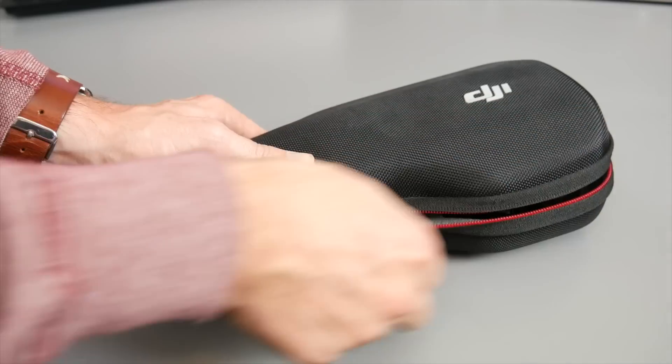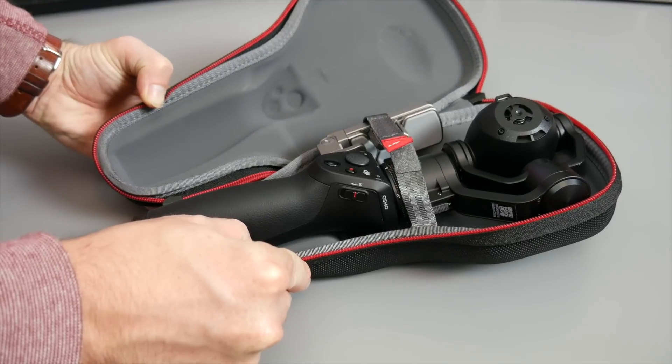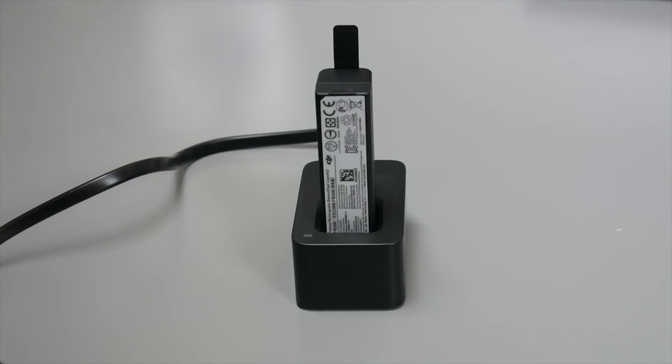DJI includes a carrying pouch with Osmo Plus, which I was very happy to see. If you've purchased a Phantom drone in the past, you know that that's not always been the case. One welcome improvement is that the internal battery is 300 milliamps larger than the original version.